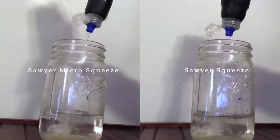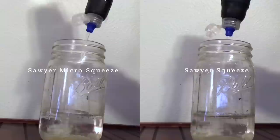I'm going to take my micro squeeze and screw it onto this life water bottle, and then we'll compare how the micro squeeze does versus the regular squeeze in terms of putting out water. As you can see the flow rate out of both the micro and the regular squeeze is pretty similar. I tried to squeeze the water bottle with the same amount of pressure both times, and you can see the mason jar is filling up at kind of the same rate.